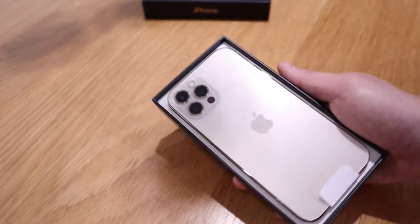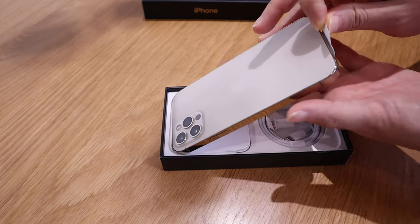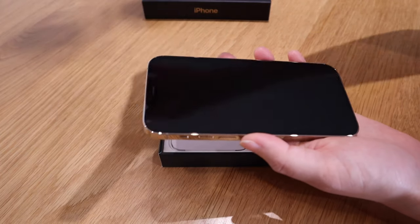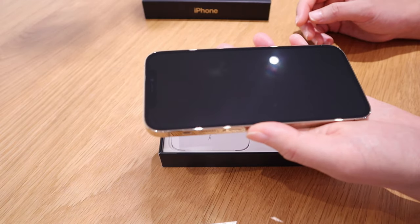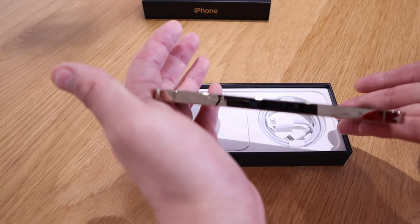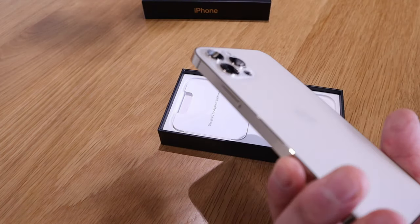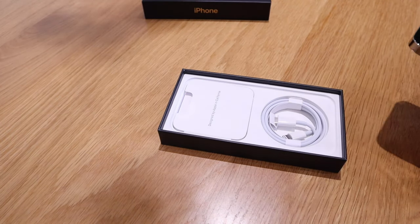Sorry, what is that LiDAR scanner for? The screen is out — look at that, that's really shiny gold. I'm holding a piece of gold on the side — it's like Escobar gold!